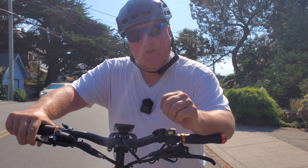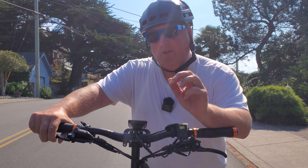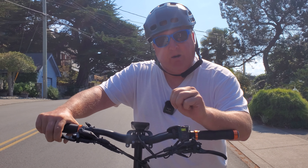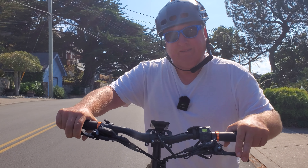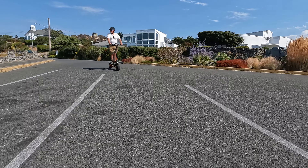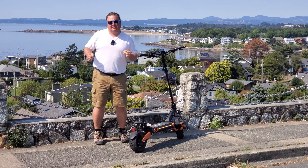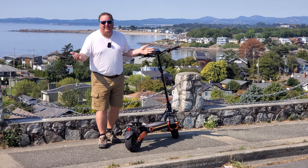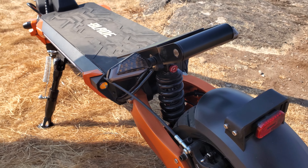The Blade Pro absolutely ate that hill right up — no problems whatsoever, plenty of power. In fact, I don't think I've ever experienced that kind of performance. Probably only the Dualtron X2 and the Wolf King GT Pro would have eaten this hill as aggressively and powerfully. It was actually accelerating all the way up — that's real power.